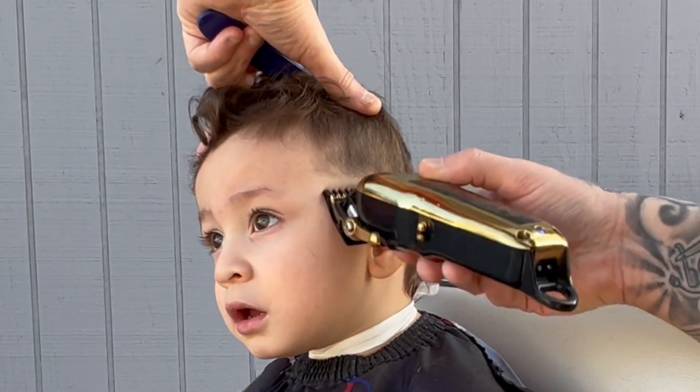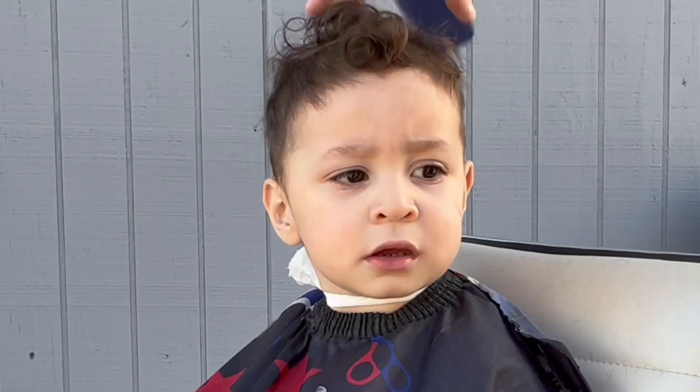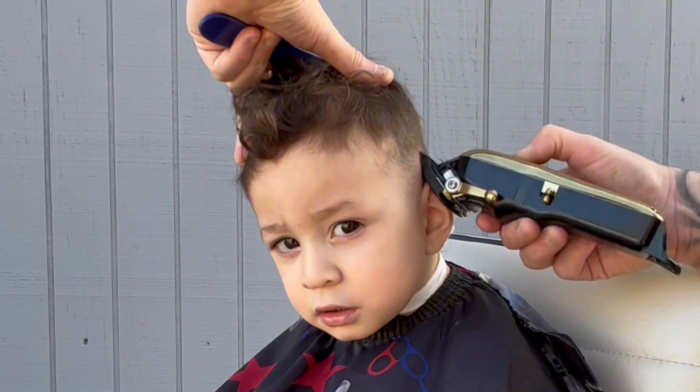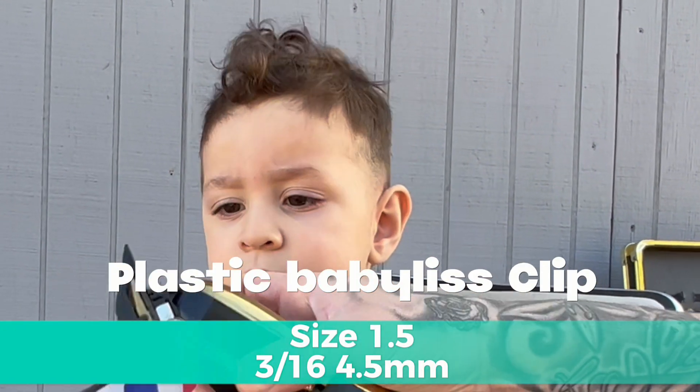When it comes to blending, it doesn't matter what clip you have on your blending clippers — you're going to do the same thing and repeat the same step. You're going to slap the clip on there, start with the lever closed, and you're going to open it and work your way up, gradually pulling the lever back. This works with all clips. Remember, the higher you blend, the bigger the clip.